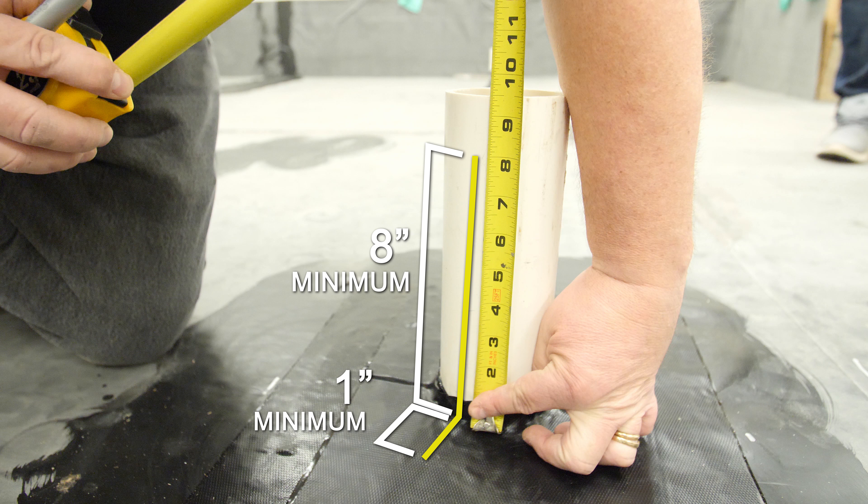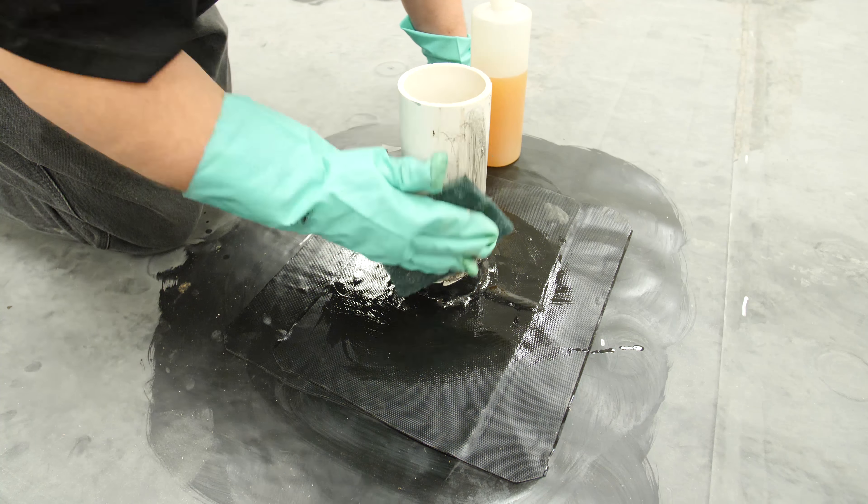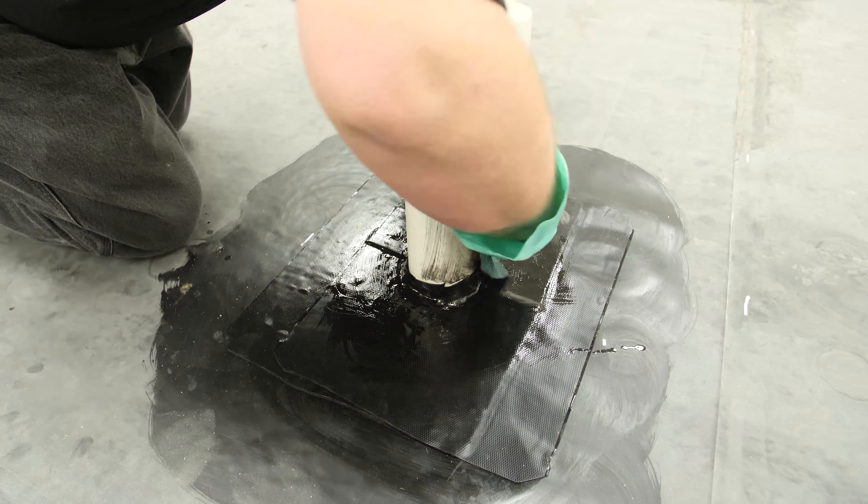Mule Hide requires a minimum eight-inch flashing height where possible. Apply tape primer to the pipe and on the base flashing around the pipe. Allow to dry until tacky.